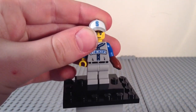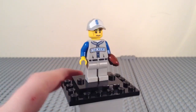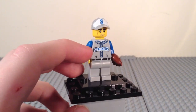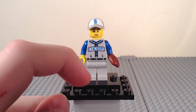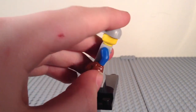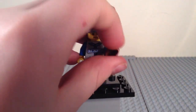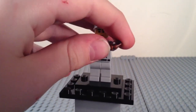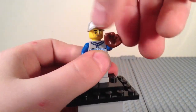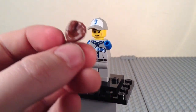Figure number 13 is the baseball fielder. He plays for a team called the Stackers, judging by the big blue 'S' and the word 'Stackers' on his torso. His baseball cap is gray with a white stripe and the letter 'S' in blue. He has blue detailing on his shirt and a belt printed there, with nothing on the back. He comes with a brand new baseball mitt piece — a very cool accessory — and has a little smirk going on.